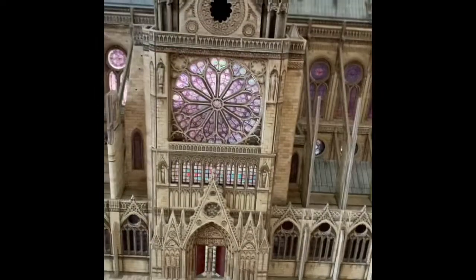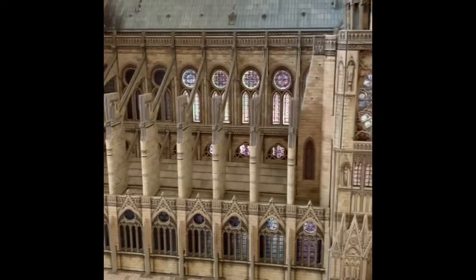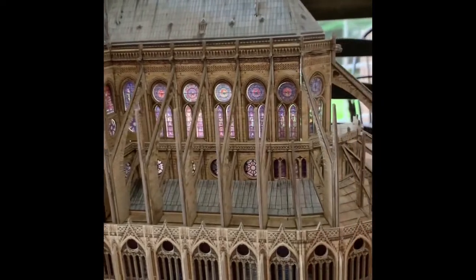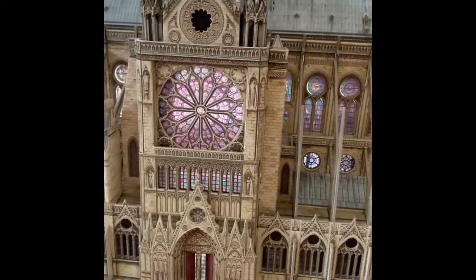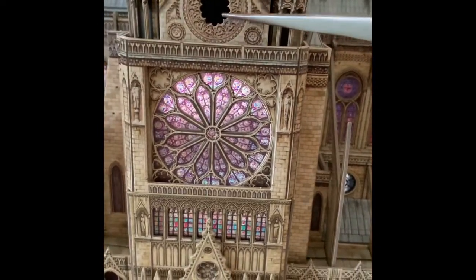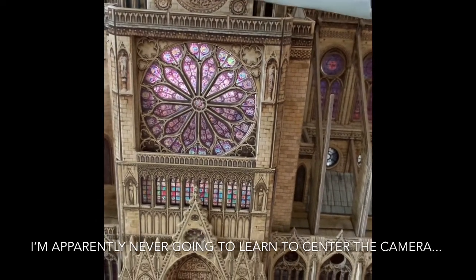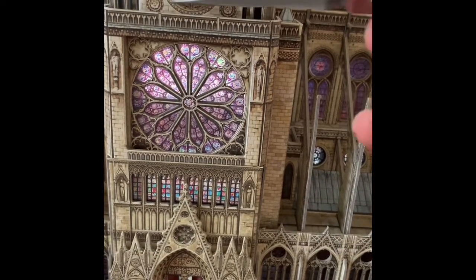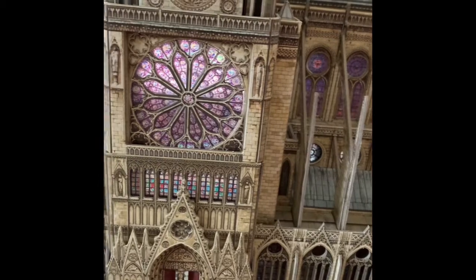One of the great things about this model — one of the things that really makes it exceptional — is all of the simulated stained glass you get with the little plastic windows they give you to put in. The one downside I'm realizing is this one up here: there is no light behind it, it's fully enclosed, so there's no way to bring light through and actually see that piece of stained glass. They probably should have just simulated it in color on the cardboard rather than giving us a piece of stained glass to put in there.